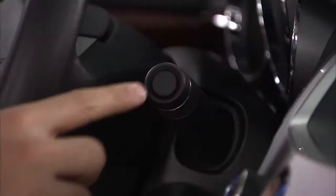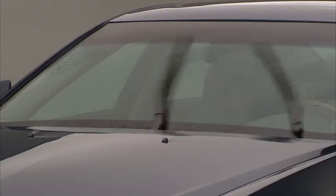Press the button on the end of the windshield washer lever to spray washer fluid on the windshield. Press and hold for more wash cycles.